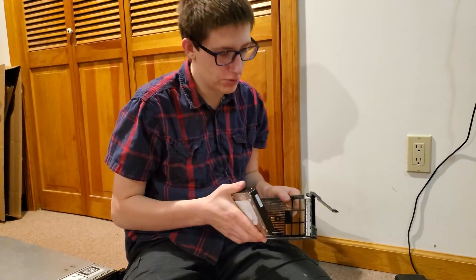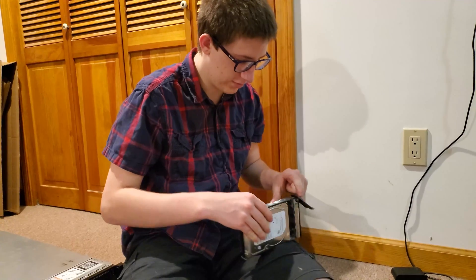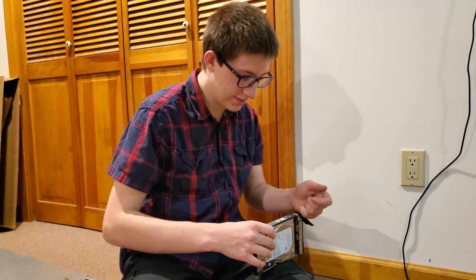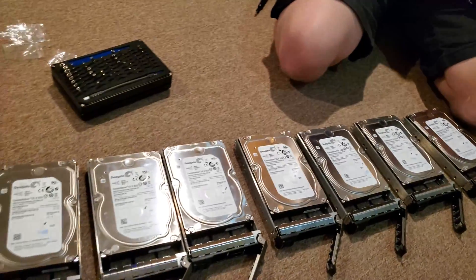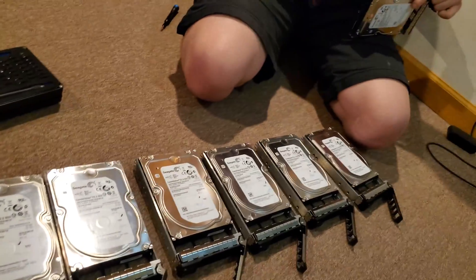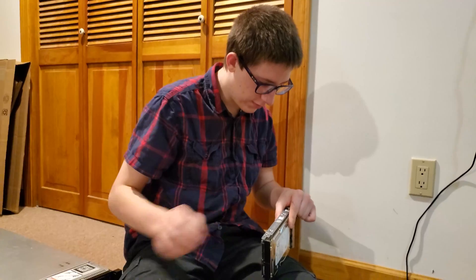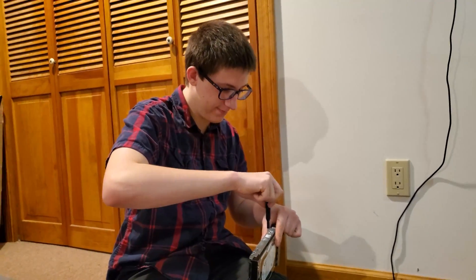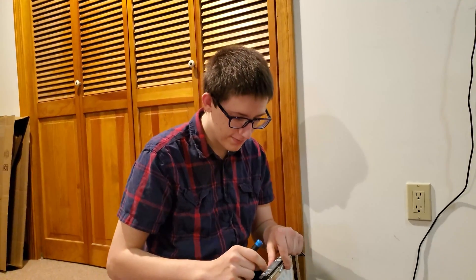I did the first one wrong — I put it into the SATA port hole instead of the SAS hole, which is probably why it was so challenging, because the rest of them went really easily after that. Fun fact: put things into the correct hole. Good life advice.